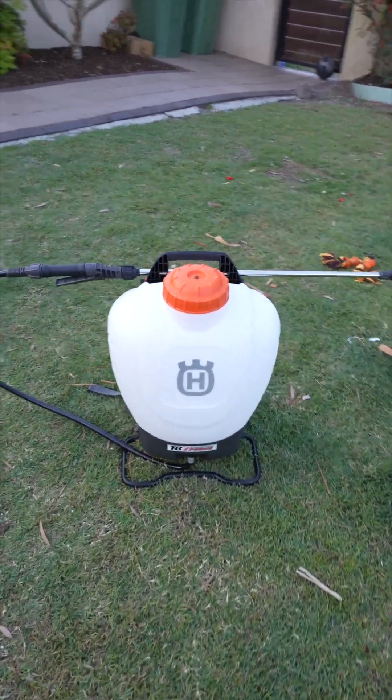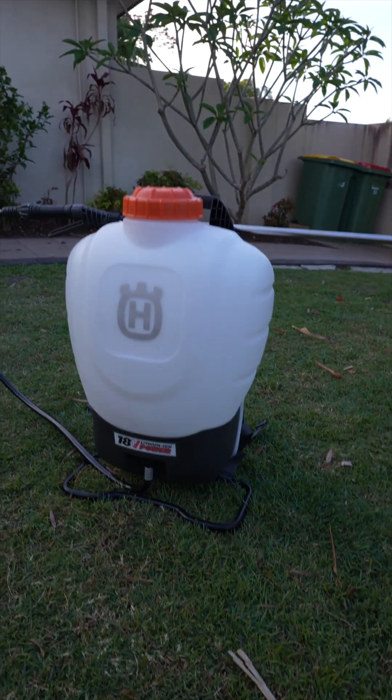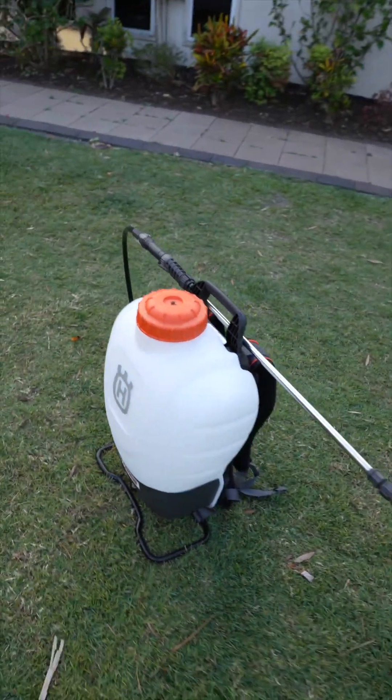How are y'all doing? Kai here from Love Lawns. Just a quick video — first look at the new Husqvarna battery-powered 18-volt backpack sprayer.